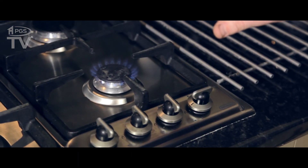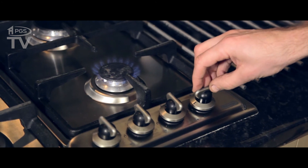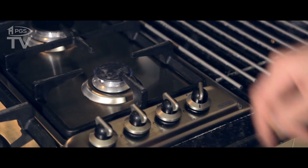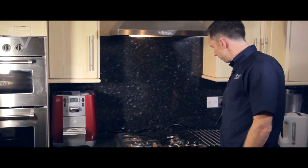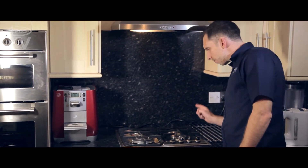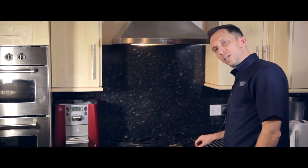Now to test the FSD, I'm going to blow the flame out and the gas should cut off within 15 seconds. There you go — so that's working well.